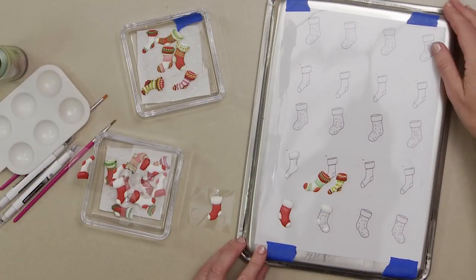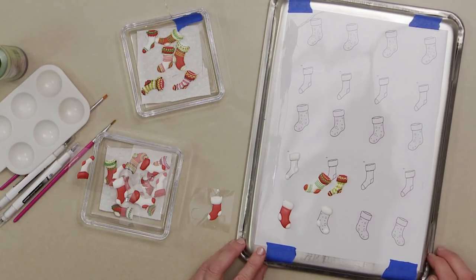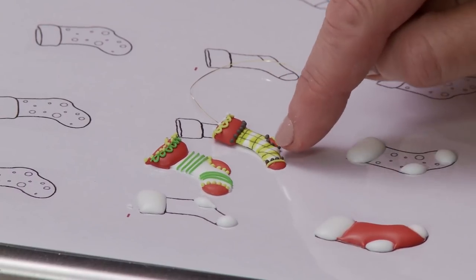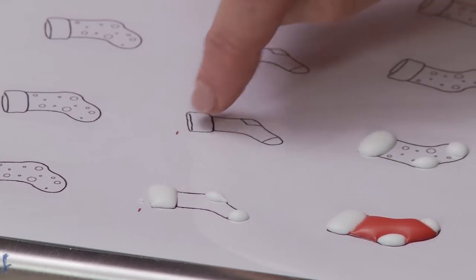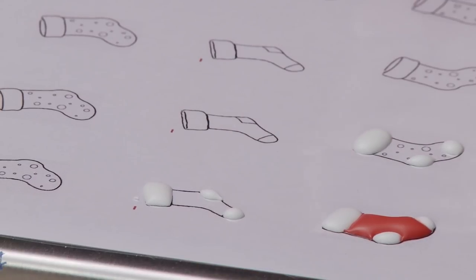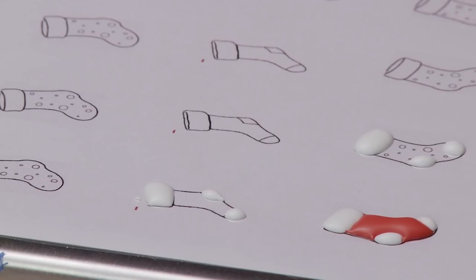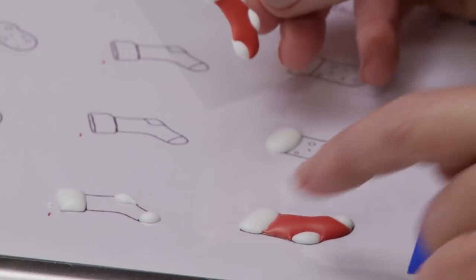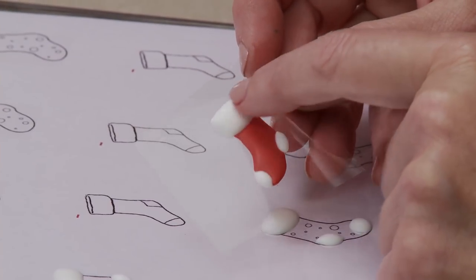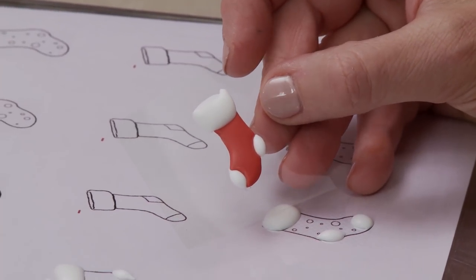For the stockings, first step was creating templates - I found stocking shapes online, adjusted them to fit my project, and created a template. I start by piping in the toe, heel, and trim areas with white or red. Because I'm putting two contrasting colors next to each other, I allow the white to dry completely before piping in the red interior. Once all dry, I add more dimension to the top part of the stocking by over piping - again waiting until the underlying white and red icing are completely dry to prevent bleeding.